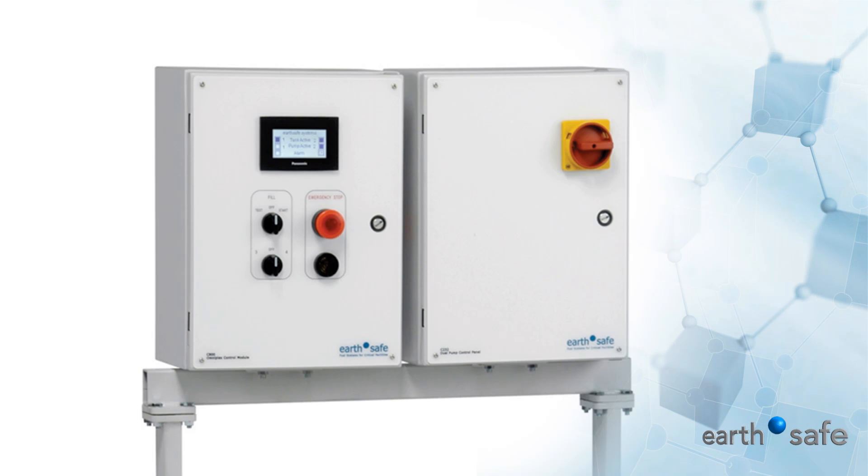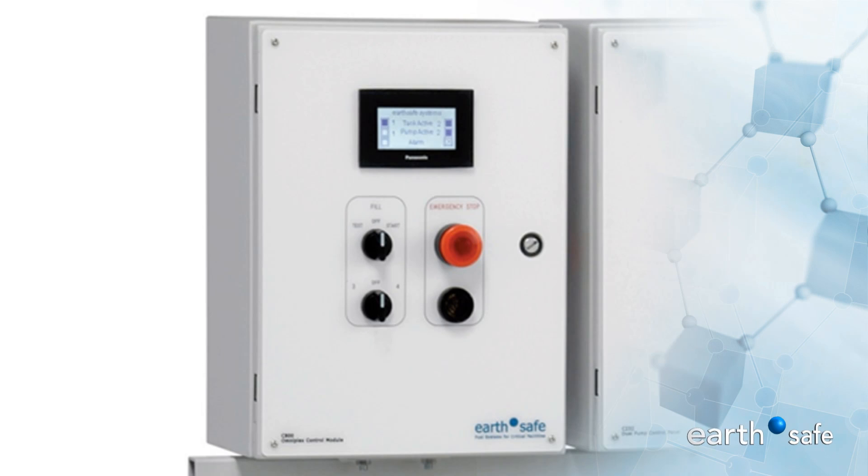The Omniplex or Centriplex controller provides duplex pump operation and monitoring with HOA switches and an emergency stop. The Omniplex screen provides a summary of operating parameters and allows selection of special operating modes.